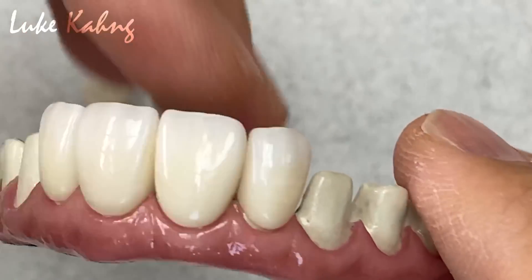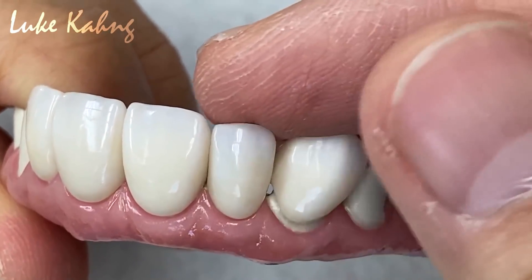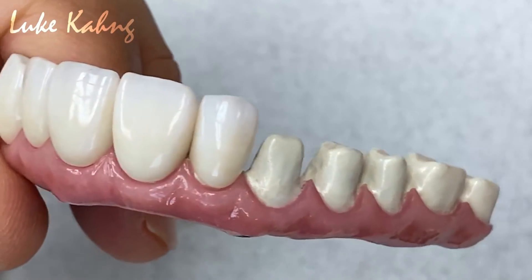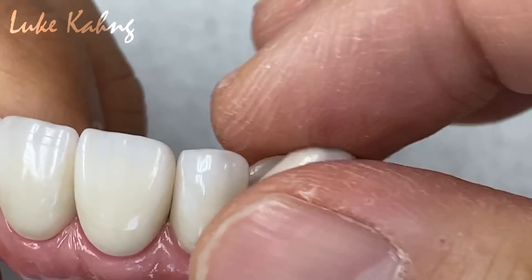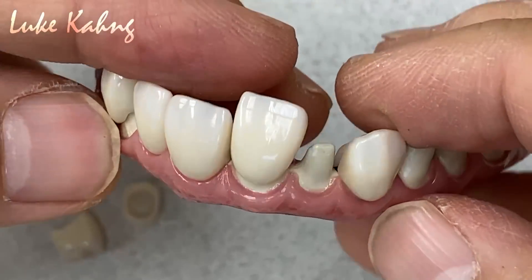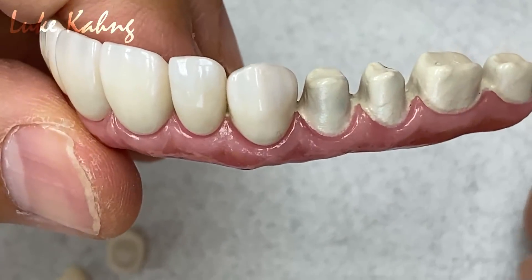Make it one unit. So this is the top of the line — top-of-the-line restoration full mouth cases — at an unbelievable stage. We fabricated the final restoration like that.